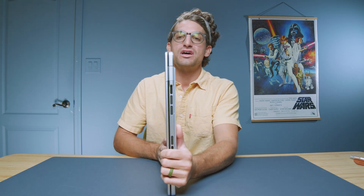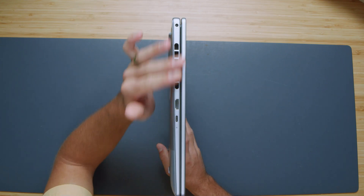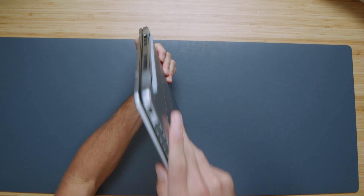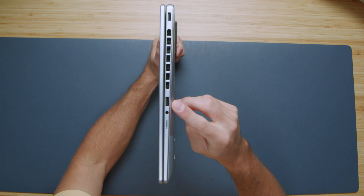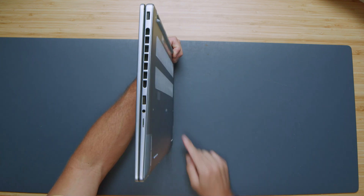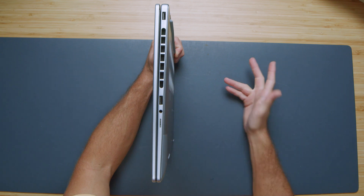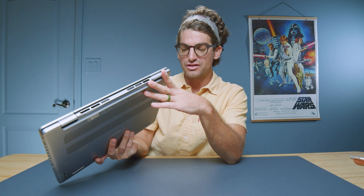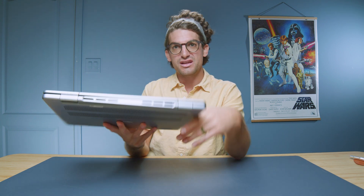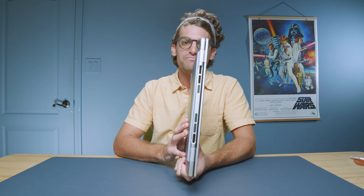Looking at the ports, there is a nice large vent on the left side along with the power adapter, HDMI, and USB-C. Jumping to the other side, we have USB Type-A, USB Type-A, a headphone jack, and a micro SD card reader. One point of contention is that there's only one USB Type-C. It's a little frustrating when you have two USB-C devices and need to plug them both in — otherwise you have to grab a converter or a dongle.